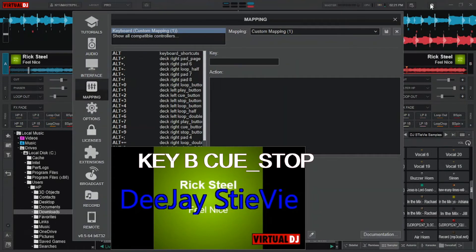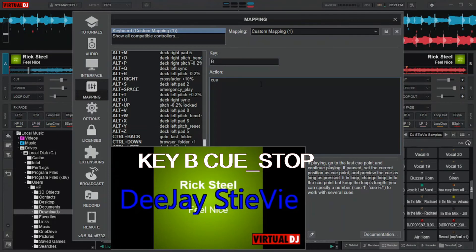Now lastly, I'll set key B as my cue and stop key. B as my cue — underscore, just press Shift, underscore — stop. Save it.